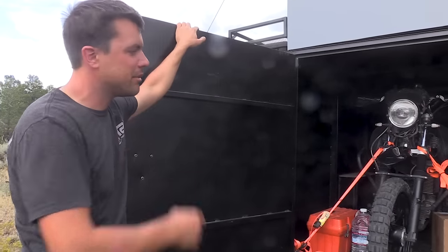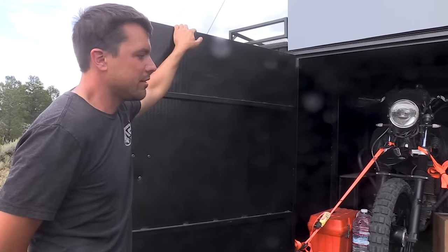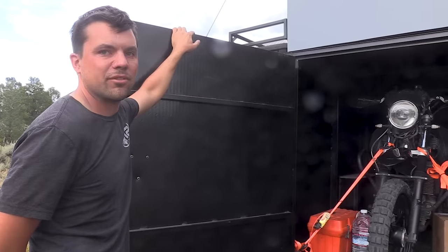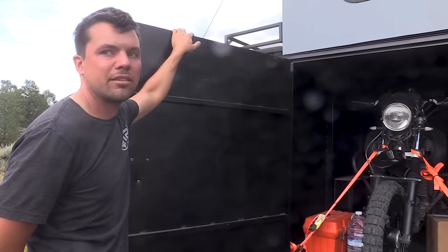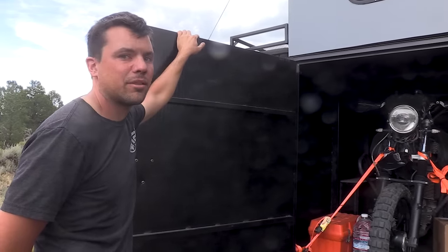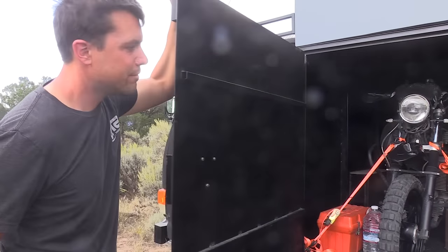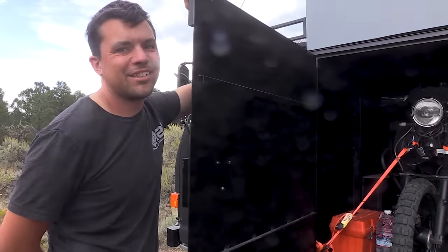The other side opens up too if you want to use it for tools or whatever. It's eight feet long so you can put full-size lumber in there, or if you're running dirt bikes to Baja you can put two dirt bikes face-to-face. The whole rig was built around that motorcycle — started with a tape measure to figure out the box size and the frame dimensions.